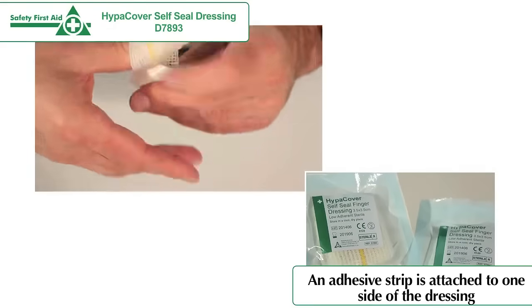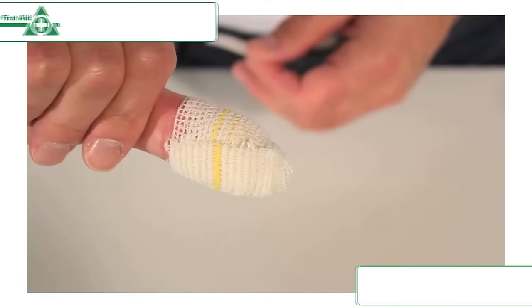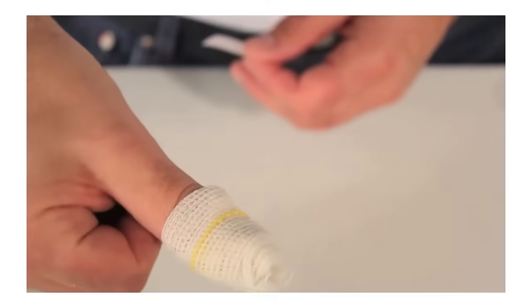It is held in place with an adhesive strip that is attached to one side of the dressing. The Self-Seal Dressing provides excellent protection and cushioning for the wound.